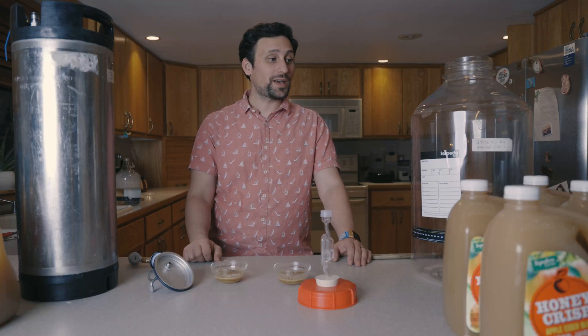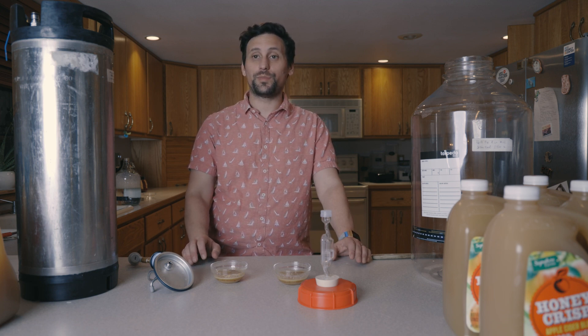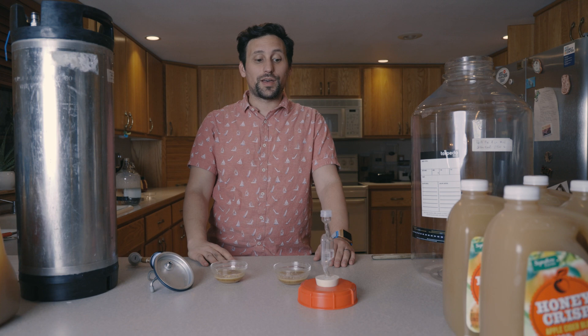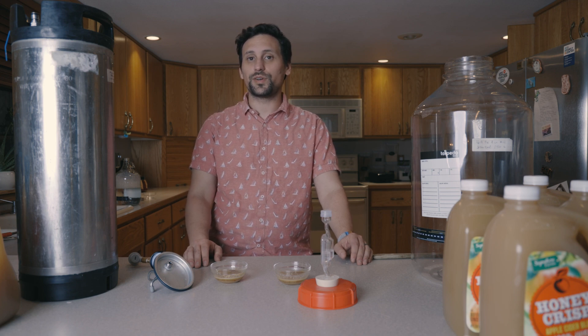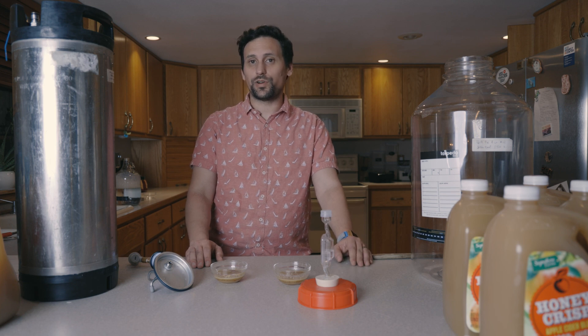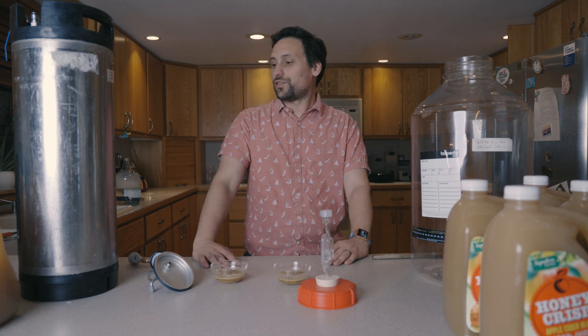Today we have a video that I'm particularly excited about. We're going to be going through our A to B test of a pressurized ferment versus a non-pressurized ferment using an ale yeast for cider. The reason I want to do this is to see if there's any real difference between a pressurized and a non-pressurized ferment during ideal conditions. Our cellar temperature is about 64 to 67 degrees in the winter months inside the Pacific Northwest, which is ideal for both ale and lager ferments.